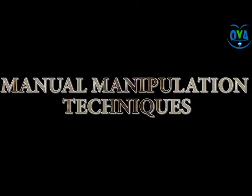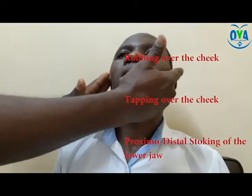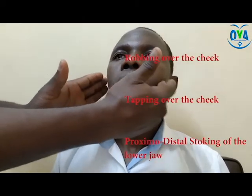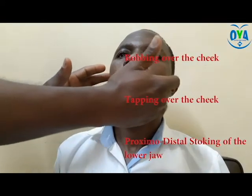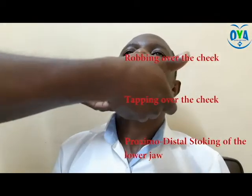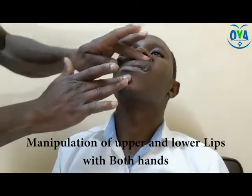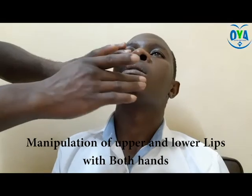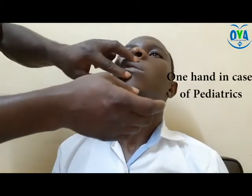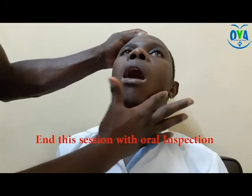Activity five: manual manipulation techniques. Perform bilateral proximal-distal stroking of the lower jaw five times, or as recommended by your therapist. Manipulate the upper and lower lip with both hands; in the case of a pediatric population, one hand can be used. End the session with an oral inspection to be sure that there are no unwanted particles or leftover devices in the patient's mouth.